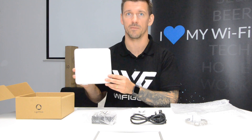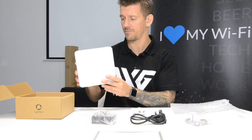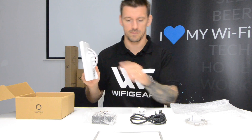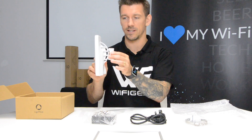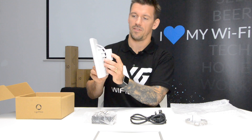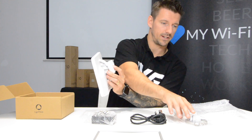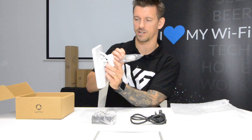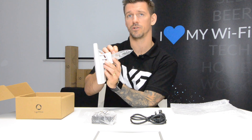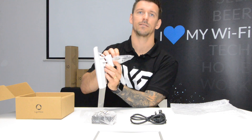It makes it ideal for installations in CCTV environments or attaching to street furniture. It comes with this innovative pre-molded arm which allows you to change the orientation or pitch of the radio. This, typically combined with the jubilee clip supplied, is used to pole mount the radio. You would typically do that with the UVAM bracket which is sold separately.